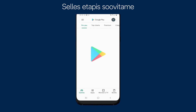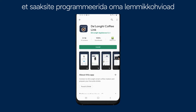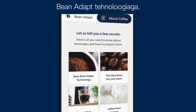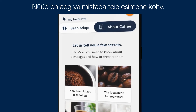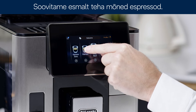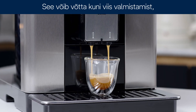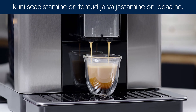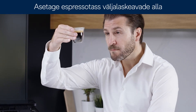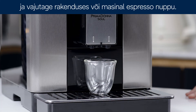It is at this stage that we recommend that you download and connect the Coffee Link app in order to program your favorite coffee beans with the Bean Adapt technology. Now it is time to extract your first coffee. We recommend delivering a few espressos first and it may take up to five preparations until the settings are complete and the delivery is perfect. Place an espresso cup under the outlets and press espresso on the app or the machine.